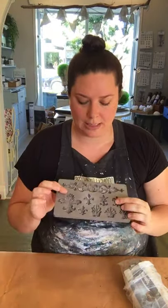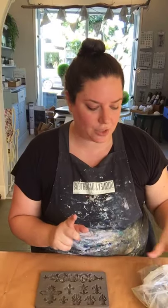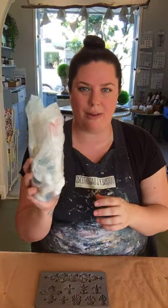We also have some air dry clay and I'm just going to use some clay that I have open today. You want them to be reasonably clean. If you're using air dry clay, keep it somewhere cool — I keep mine out the back here in the shop — and you want to keep it as airtight as possible. An airtight container like a little Tupperware container would work really well.